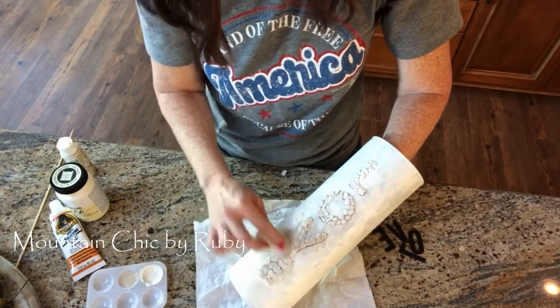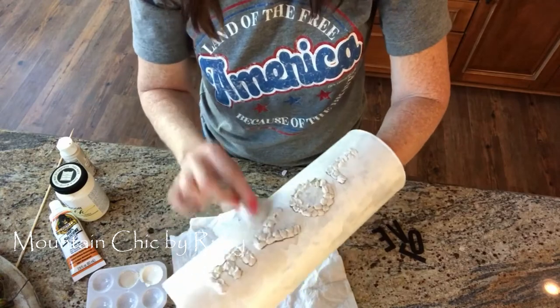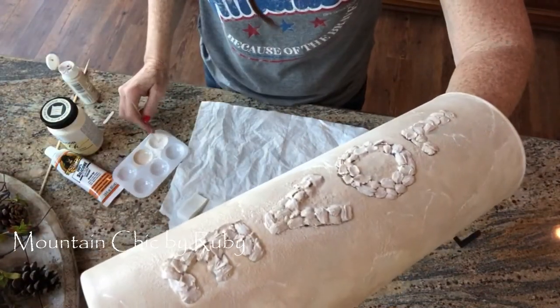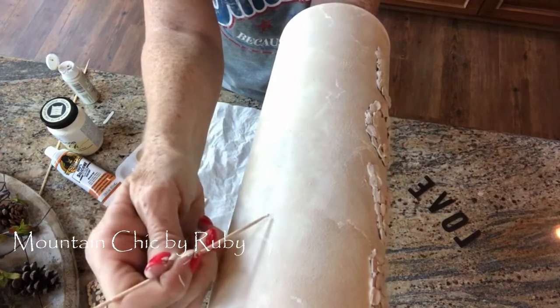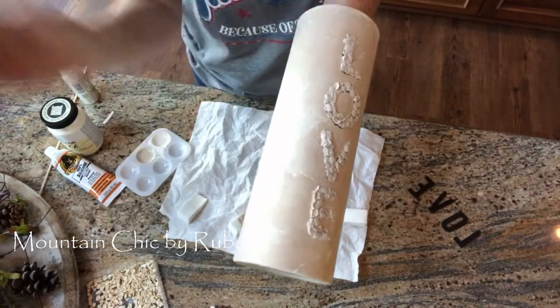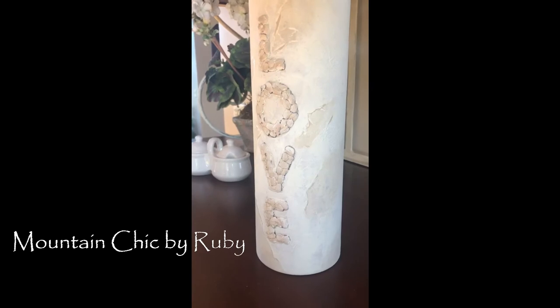As you can tell from my past videos, I do not like perfection when it comes to my decor — I think that's part of the mountain chic look. I like it to look like it's kind of chipping a little bit, not perfect, like it's old. These letters are perfect for that — you can still tell it says 'love' but it looks kind of old and maybe chipping off a little bit, so it's perfect for my decor.